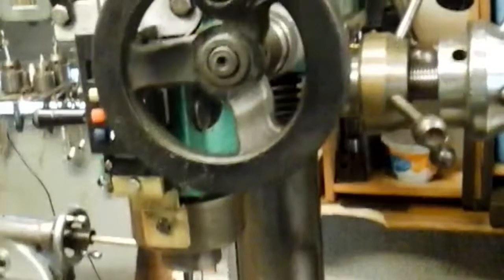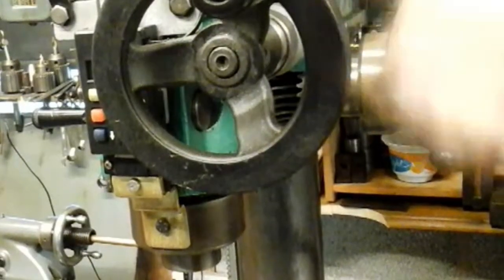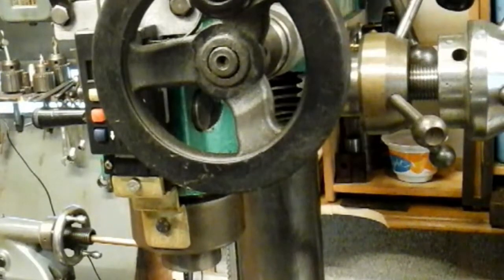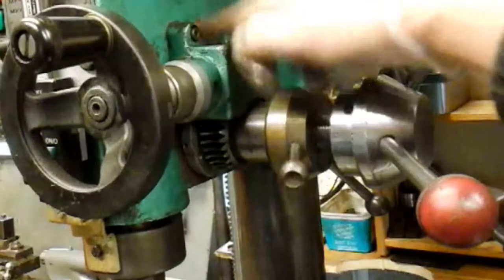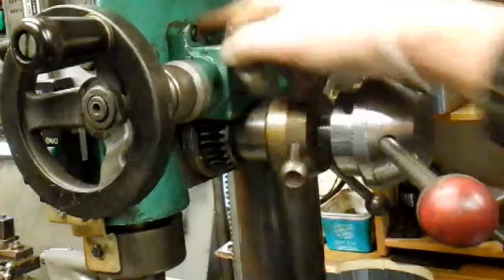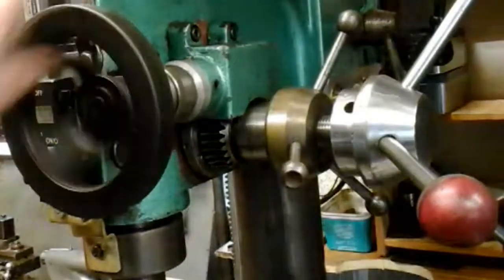I've got my fine feed mechanism fitted now. I've got it fitted back on to the original holes where it should be. I'll blank the old holes off and touch up with a bit of paint. I've got my mechanism now working nice and free.